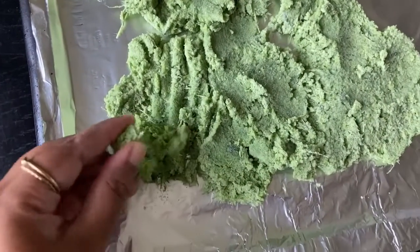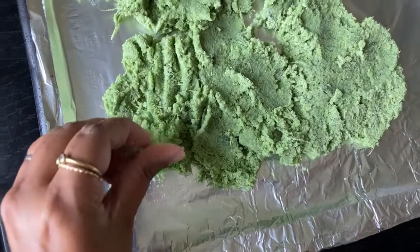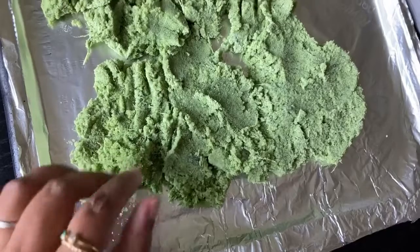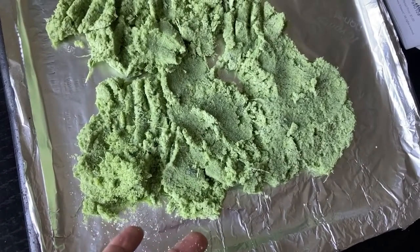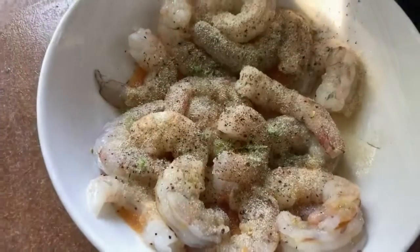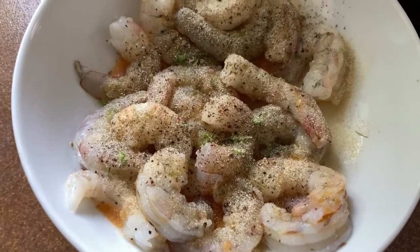Here it is — you can see it's still kind of wet and hard to break up, but I'm still going to use a little bit on top of the shrimp and let that marinate for about 30 minutes before grilling.